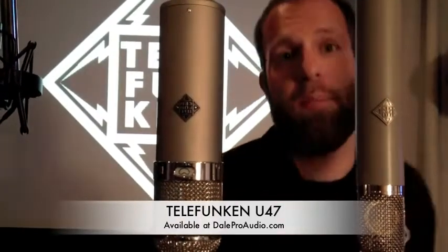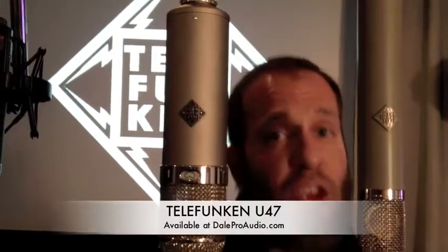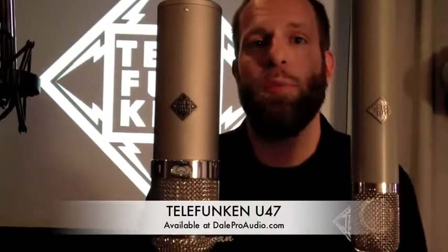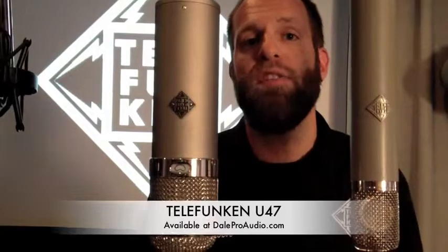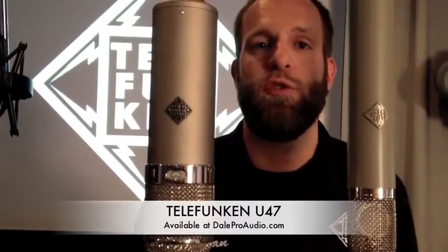Featuring a European-made M7 capsule, our proprietary VF14K tube, and an American-made BV-8 output transformer to the historic specs of the original U47.